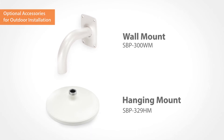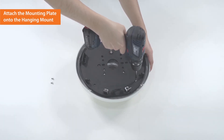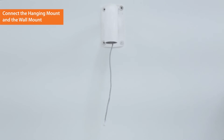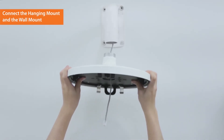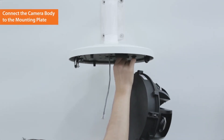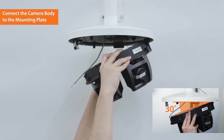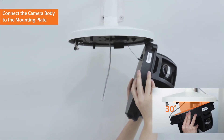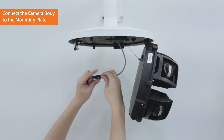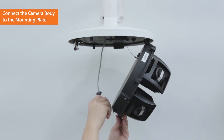To start, securely attach the mounting plate onto the hanging mount using the screws provided in the package. Insert the LAN cable into the mounting plate. Connect the hanging mount and the wall mount. Connect the safety cable to the mounting plate. Insert the camera body into the mounting plate hinge by maintaining a 30 degrees angle. Connect the LAN cable to the terminal inside the camera using RJ45 cap and flexible bush.